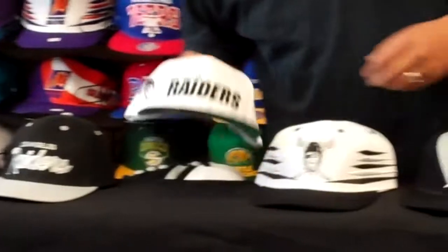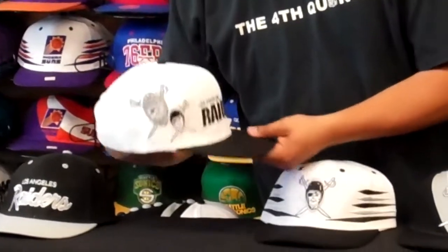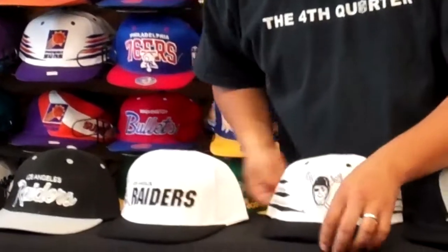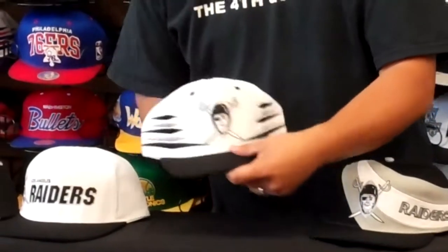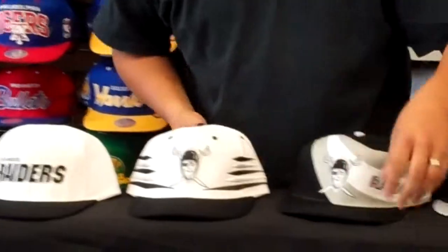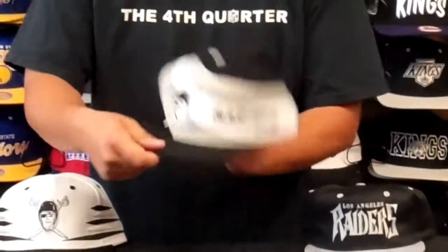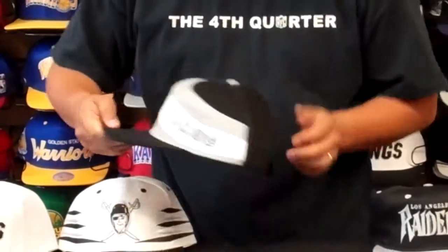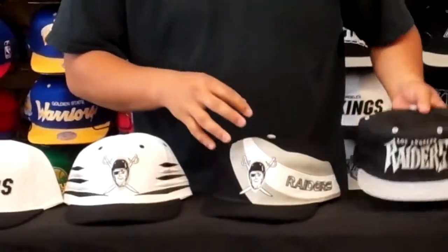This is a white shadow. This one here is a coral cap, a little vintage.